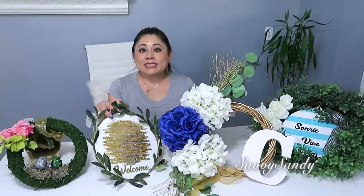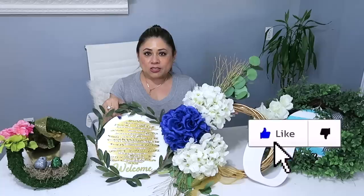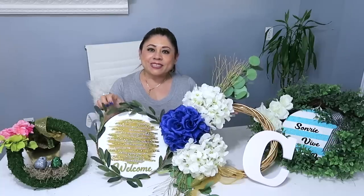Bueno amigos, espero que te hayan inspirado con alguna de estas ideas y que puedas hacerlas para tu hogar. Besitos a todos y nos vemos en el siguiente video. ¡Chao!